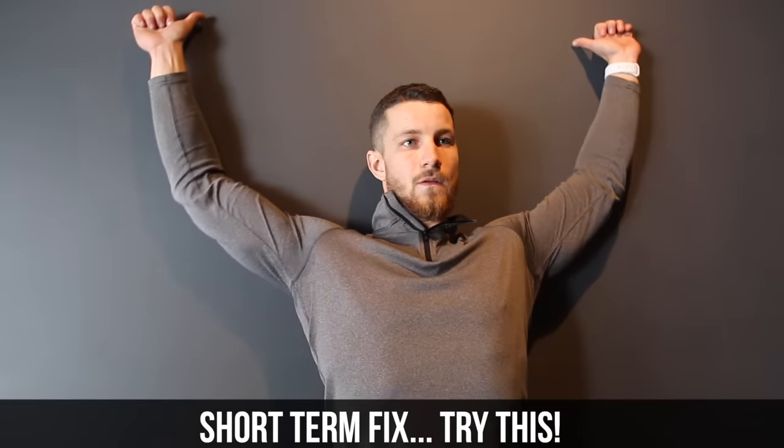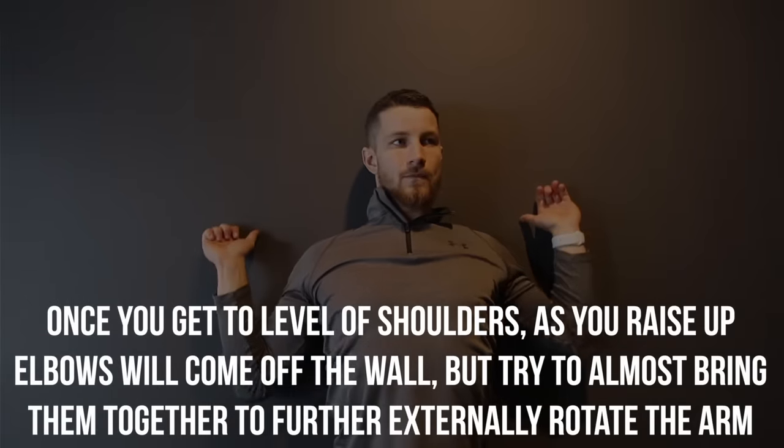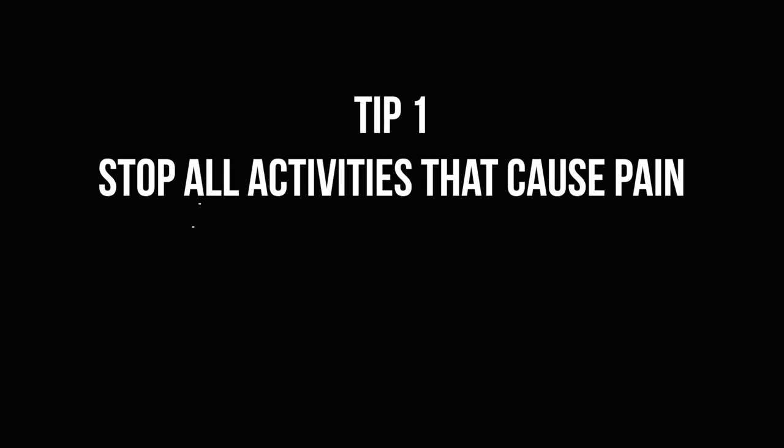As promised, we're going to show you short and long term fixes. For the short term one, you're going to want to do five to six reps against the wall. Once you get to the level of your shoulders as you raise the elbows up and they come off the wall, you're going to almost bring them together to try to further externally rotate the arm, as you can see on the screen. By doing this, you're going to be temporarily activating the rotator cuff, allowing you to reposition the head of the humerus to where it should be — clearing more room to allow you to raise your arm above your head without any pinching. This is great to do while you're working out if you're feeling any kind of pain.